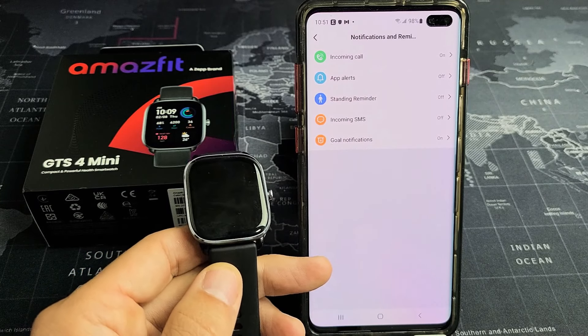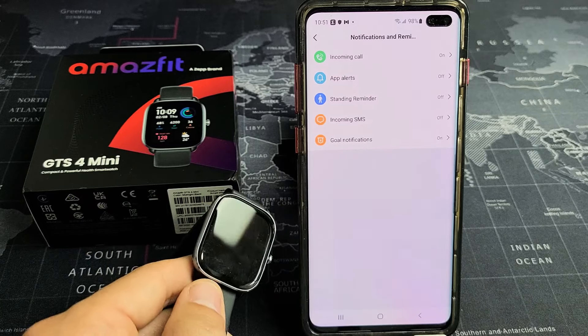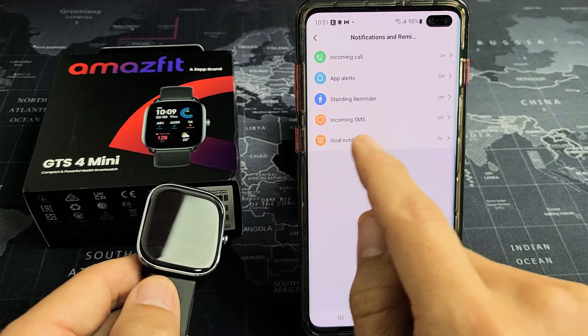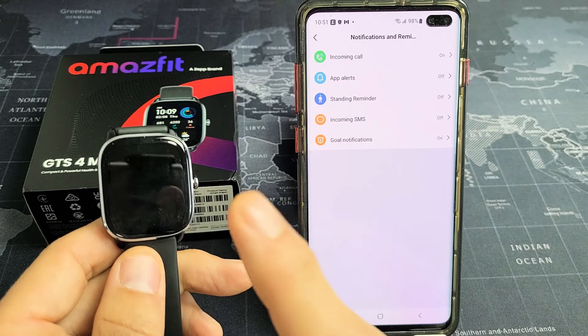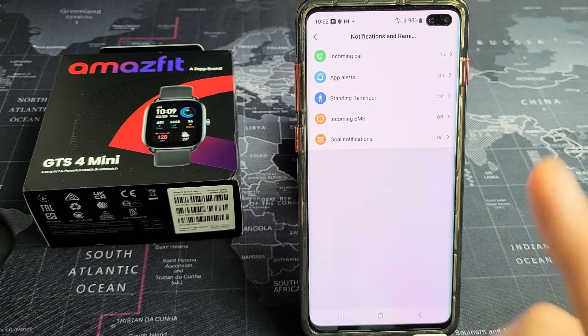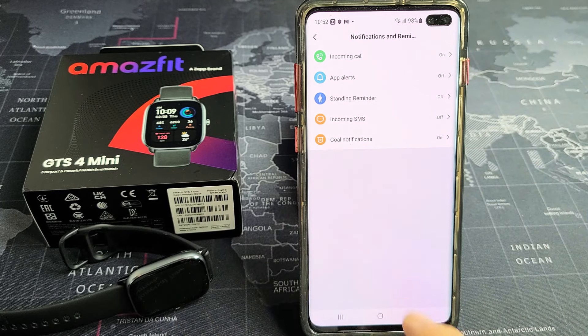I'm going to show you how to turn notifications and reminders on and off on your Amazfit GTS4 Mini. So for instance, if you have incoming SMS text messages turned on, then you should receive notifications on your watch as well. What we have to do is go to the ZEP app, instead of the watch.